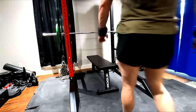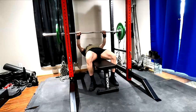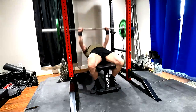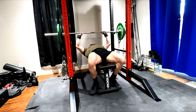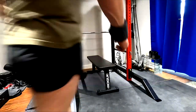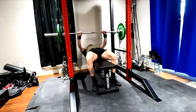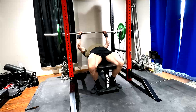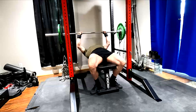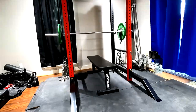Chains basically just add a mechanical change — unlike bands, which have a more dynamic effect — to where you're adding weight as the bar goes up as the chain uncoils off the ground. That changes the strength curve in such a way that we can handle heavier loads. For example, if your max is 400 pounds, you can probably do 350 with about 100 pounds of chains, depending on the exercise and your personal strong points. On average for most exercises, that's probably true for most people.